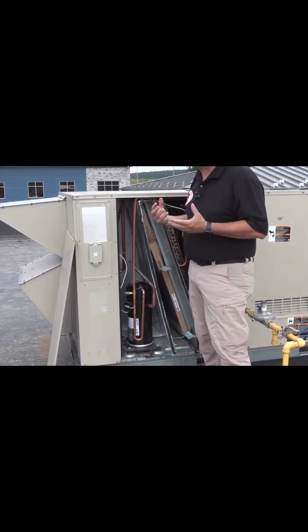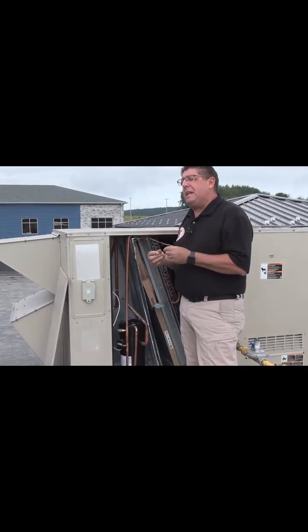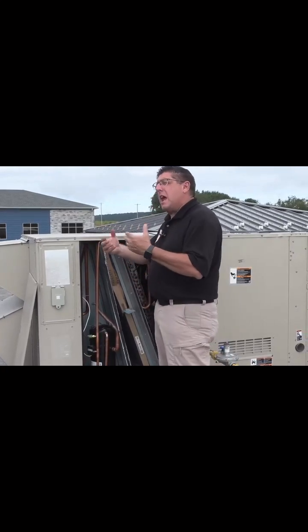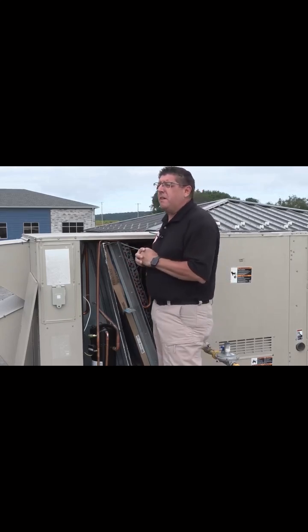They're a little compressed — they've been drawn in. They're a soft media filter, a very low MERV filter. It's been drawn in and it's collapsed, so that tells me that it has not been maintained recently.